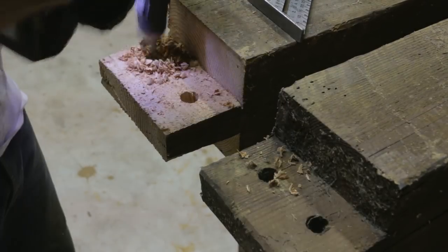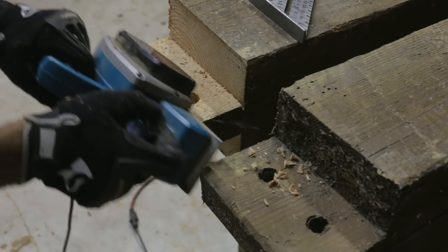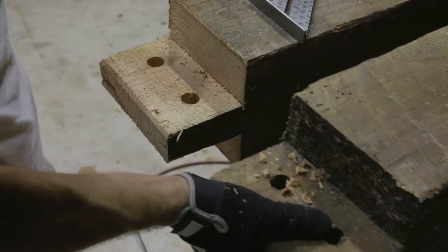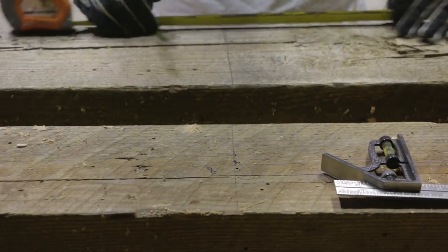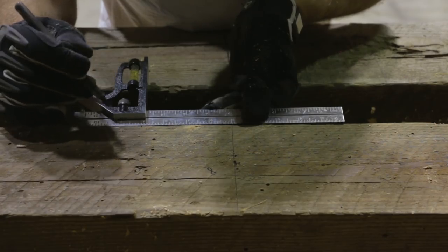I drilled out the dowel holes to match and went around the edges with the planer. With the ends done, I moved on to notching out the center of the beams so they'd sit over each other in a lap joint.